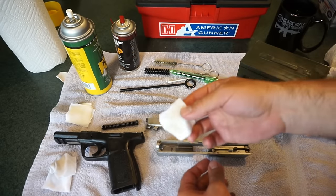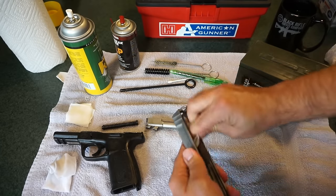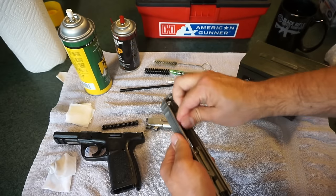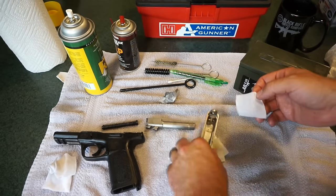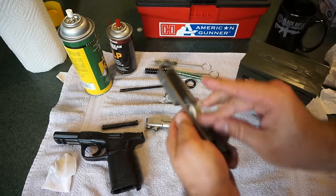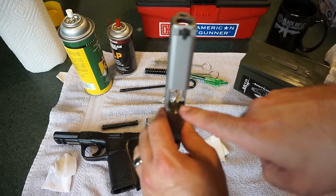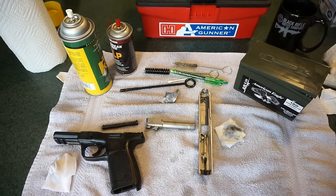While the barrel is sitting there soaking, we're going to go ahead and put some CLP on a patch and wipe out the inside of the slide. The slide had a lot of residue in it, so we just want to do a general wipe-down — we don't really want to spray in here so much as we just want to start to wipe stuff off. I'm going to continue to scrub this out, then we'll come back with some Q-tips. I'm going to scrape the front face where the firing pin comes out with the bore brush and scrub it a little bit.